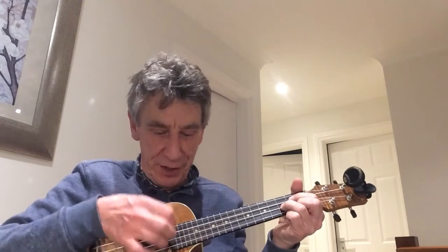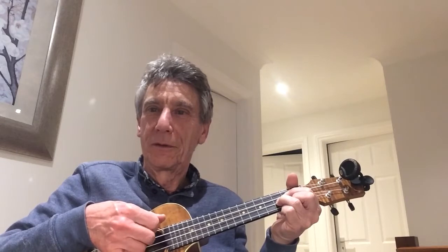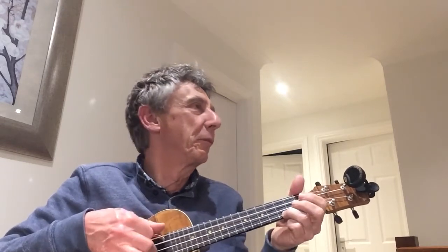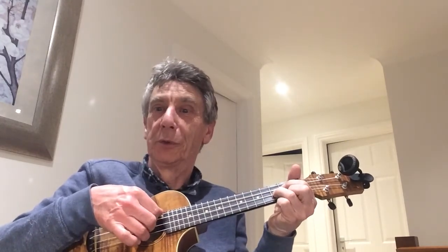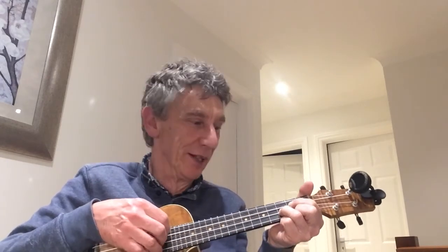Don't let anybody tell you this isn't right. We're going with allocated fingers — thumb, first, second, third. You can also pluck them all together once you learn the allocated fingers. All I'm trying to encourage you to do is learn the allocated finger first, and then all the rest will come.